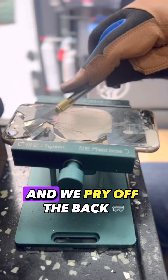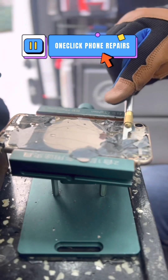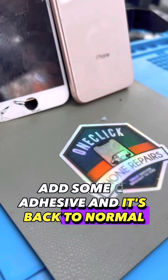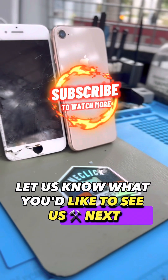Then we put it on the laser and pry off the back glass. Put it back on the laser, add a water seal, and start to put it back together. Add some clamps and adhesive and it's back to normal. Let us know what you'd like to see us fix next.